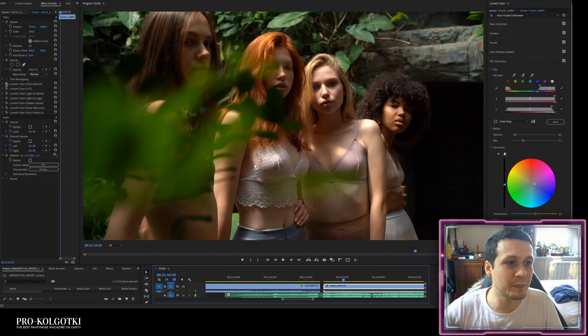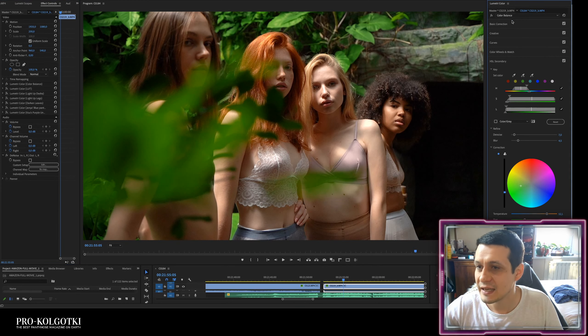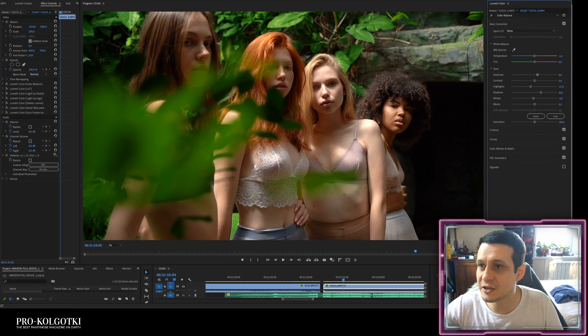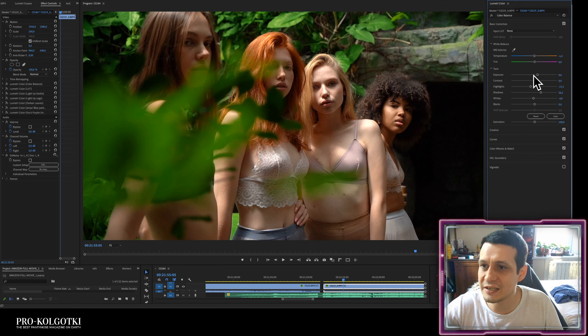First of all, I'm applying Lumetri Color for basic color correction. If you just turn it off it becomes a little bit paler. I've increased the exposure, corrected the color temperature a bit, and decreased the highlights to avoid very strong contrast between blacks and whites in the frame. I also increased the shadows a bit.